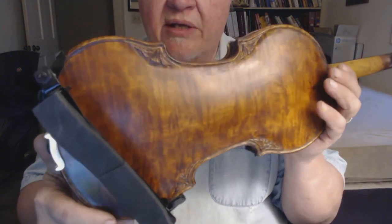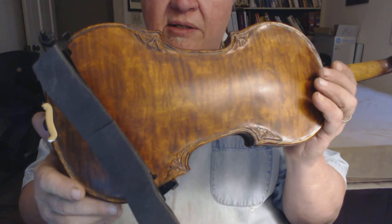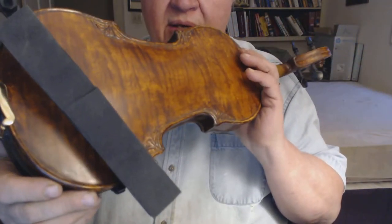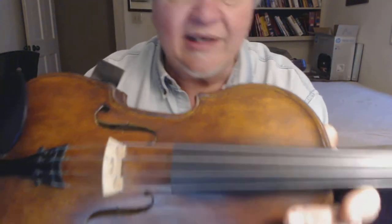It's a bendable metal and you can conform it, bend it to the shape of each individual. It's not real pretty, but it's really functional. Anyway, this is Sonora 219.